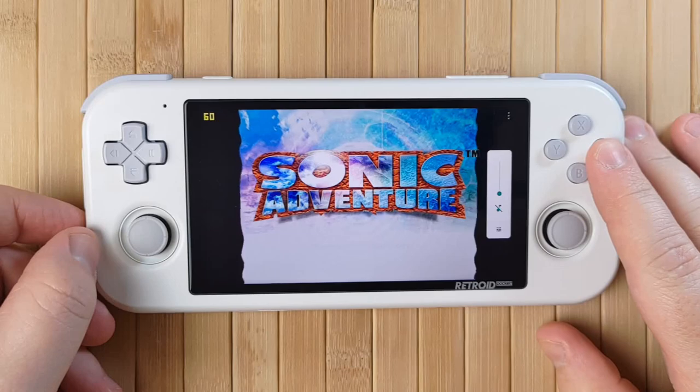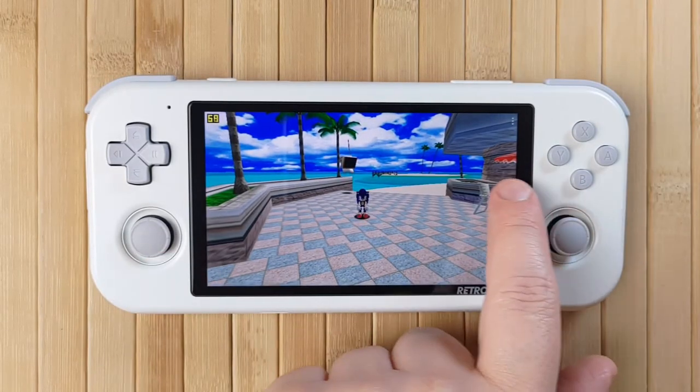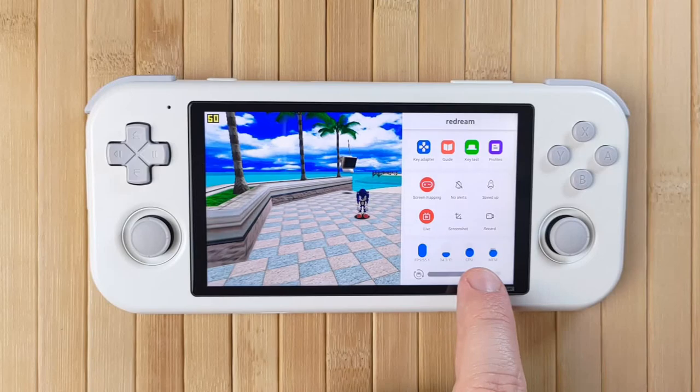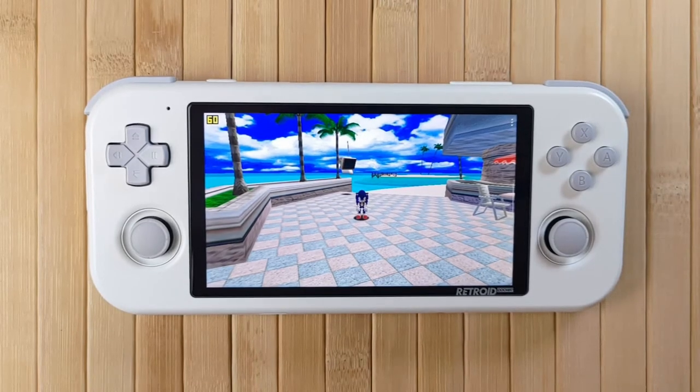The Retroid Pocket 3 also comes with its own gaming overlay — just swipe in from the right during any game to access it. Here you can map touch controls to physical ones, record your gameplay, clean running processes, change the brightness, and more. It's a really great feature that's convenient and functional. Again, this is identical to the Odin — it's almost like these two devices were made by the same company.